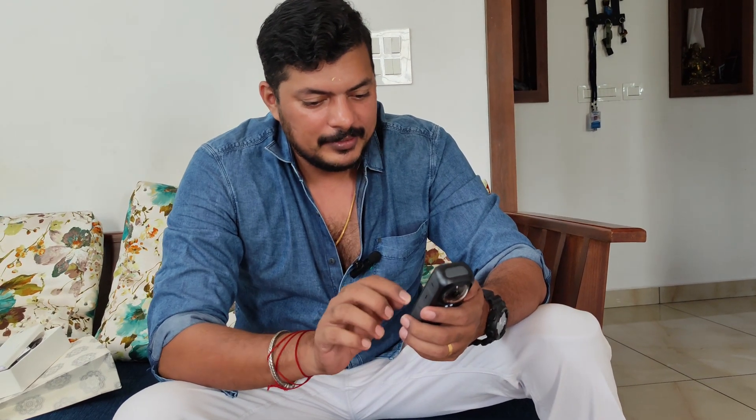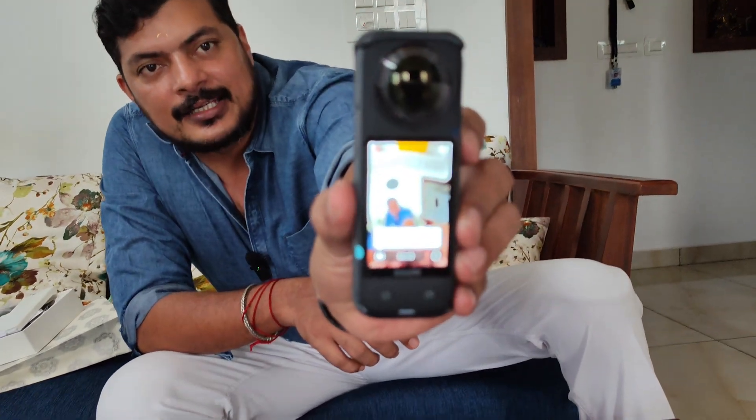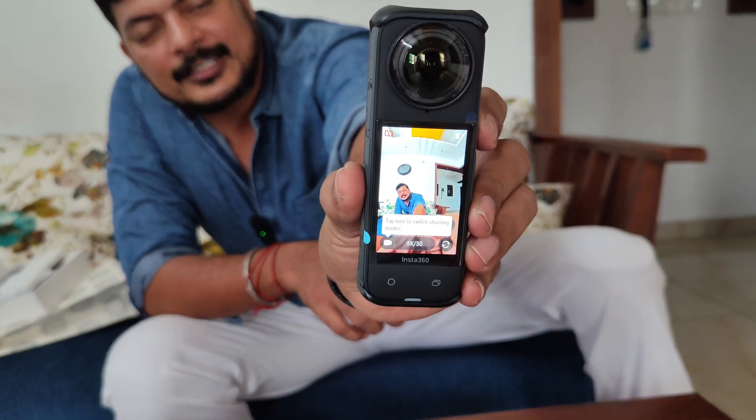Now I will show the quality. You can see the SD card. I will see you in the next video — thanks for watching. Bye!